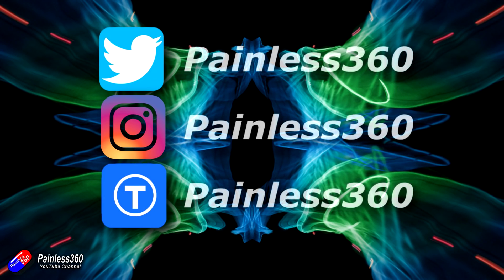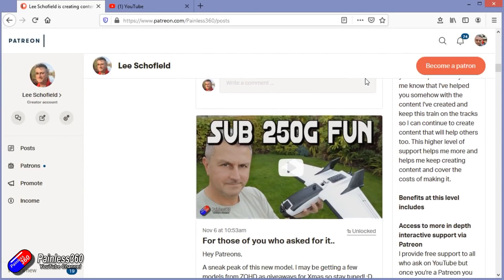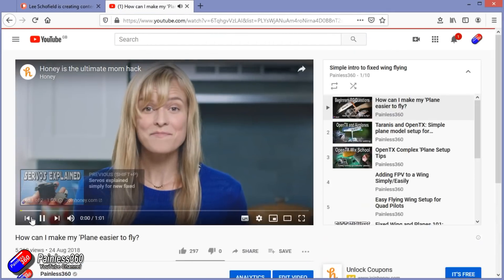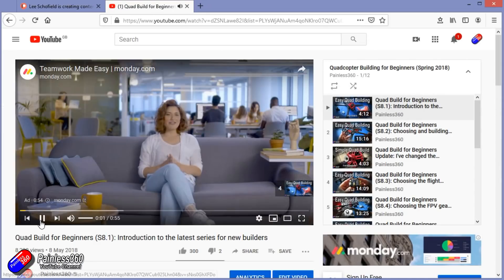Thank you for watching right to the very end. If you want to find out what I'm currently working on, you can follow me on social media by searching for Painless360. If you'd like to become part of the inner circle, you can become a Patreon — details are in the description and you get lots of additional benefits. Check out the playlist section on the channel too — I organize all my videos into playlists, and content labeled 'introduction to' or 'for beginners' is structured so you can start at the very beginning and learn everything you need to know.